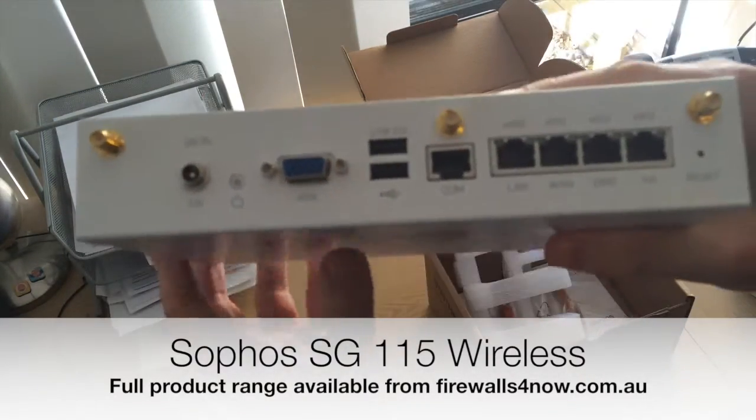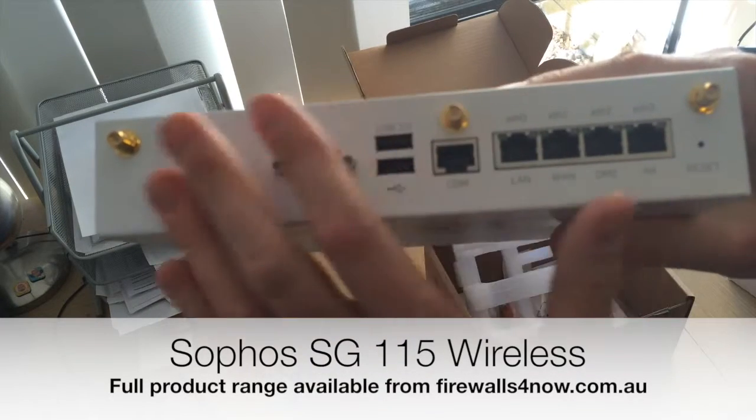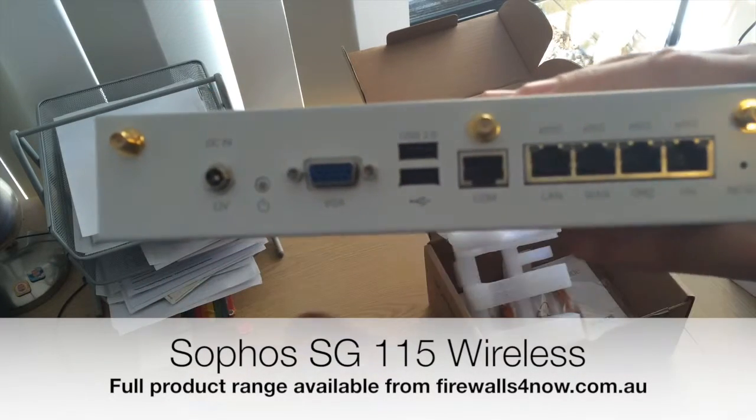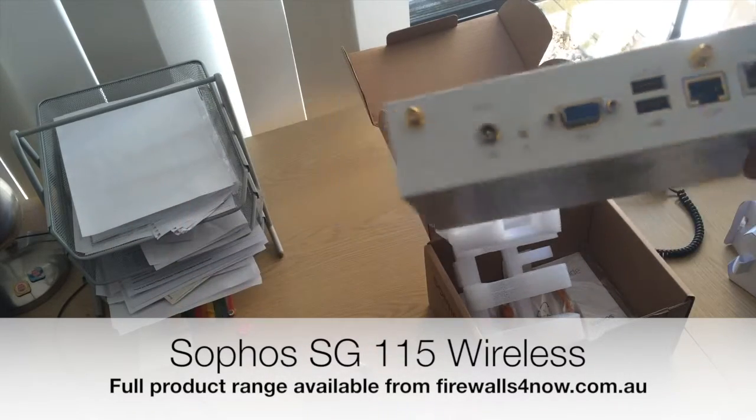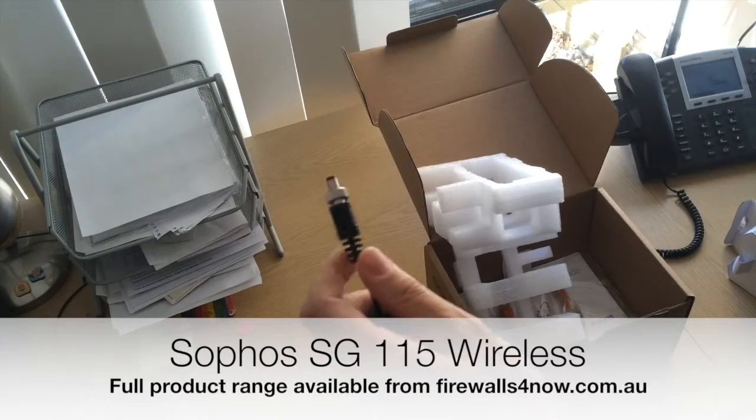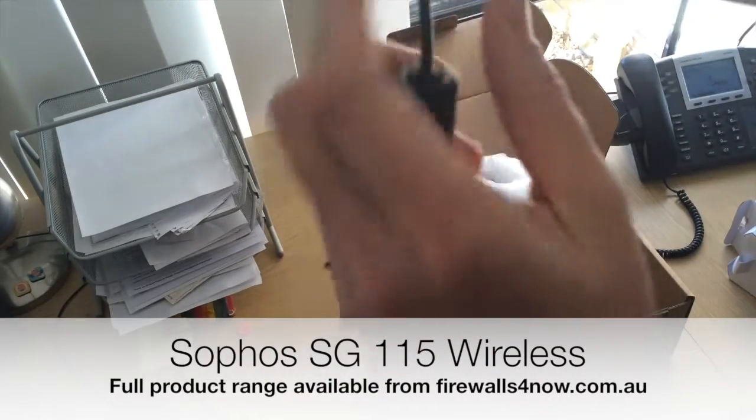On the back, you've got your three connectors for the wireless paddles and the power input. Interestingly, for those who fit this in racks and have used normal power connectors before, this one has a screw connector on there as you can see.